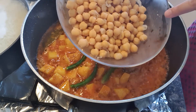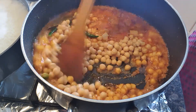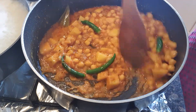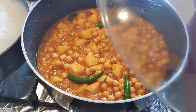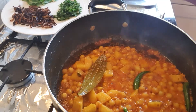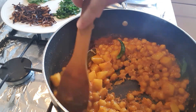Add 1 and a half cup of salt, mix it, cover it, and cook for 2 to 3 minutes. The oil is on the top — the chana masala is ready.